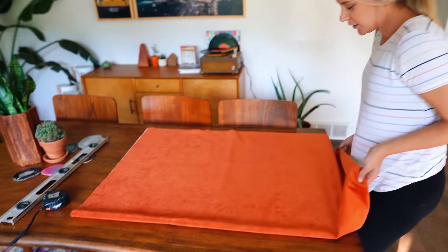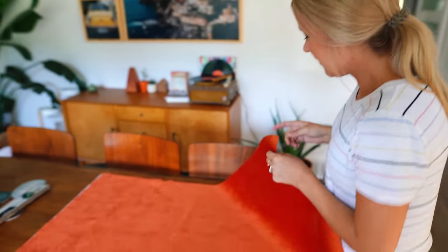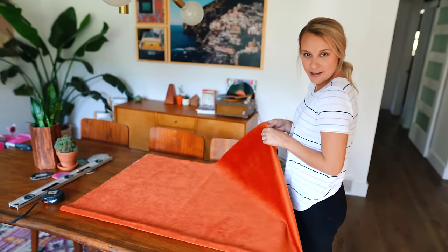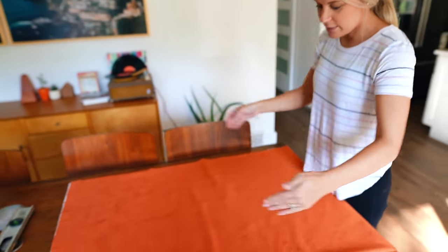We just got back from Joann Fabrics and got this really cool orange velvety material from the upholstery section. We're going to recover the cane chairs — I'm going to cut this into fours, and we're actually going to take off the bottom of the chair and staple the fabric right on.